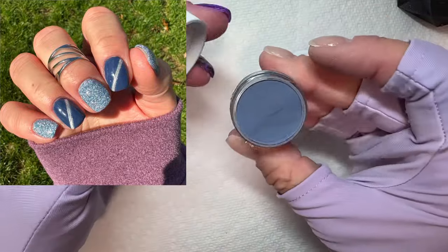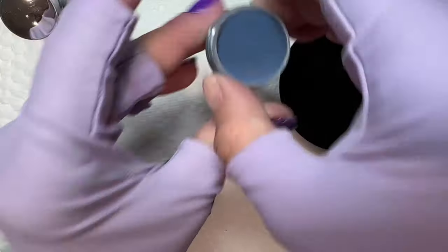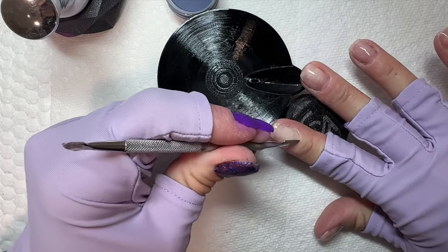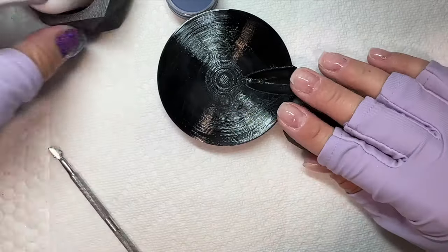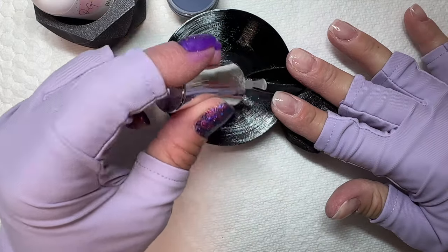If you've been seeing really cute nail designs that have lines like that and you're not sure how you're going to do it, well guess what, I got the answer for you today. What's up nail crew, it's Nicole, your fellow nail-obsessed DIY-er. Today we are doing one of the easiest nail art designs I like to do.